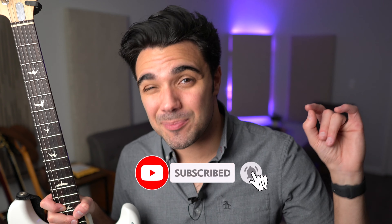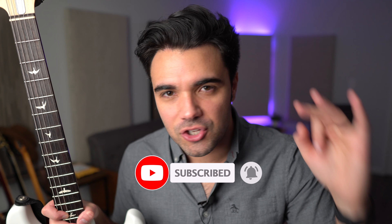First, if you wouldn't mind hitting that subscribe button, it helps me more than you know. Let's get to surprise number one.